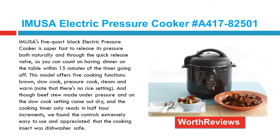Though beef stew made under pressure and on the slow cook setting came out dry, and the cooking timer only reads in half-hour increments, we found the controls extremely easy to use and appreciated that the cooking insert was dishwasher safe.